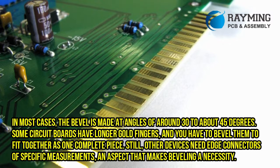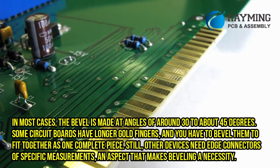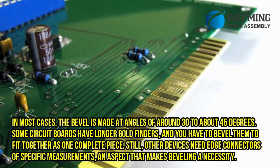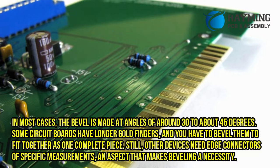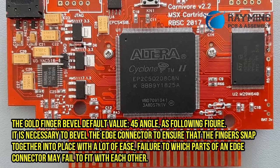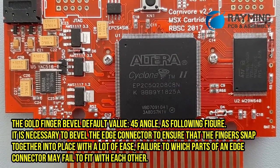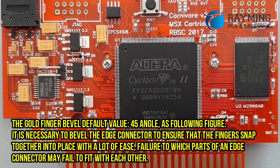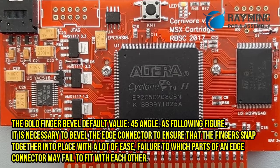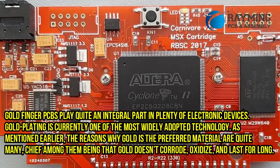In most cases, the bevel is made at angles of around 30 to about 45 degrees. Some circuit boards have longer goldfingers, and you have to bevel them to fit together as one complete piece. Other devices need edge connectors of specific measurements, an aspect that makes beveling a necessity. The goldfinger bevel default value is a 45-degree angle. It is necessary to bevel the edge connector to ensure that the fingers snap together into place with ease; failure to do so may cause parts of an edge connector to fail to fit with each other.